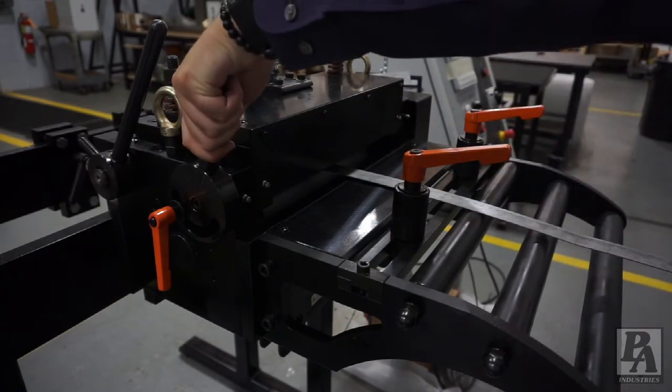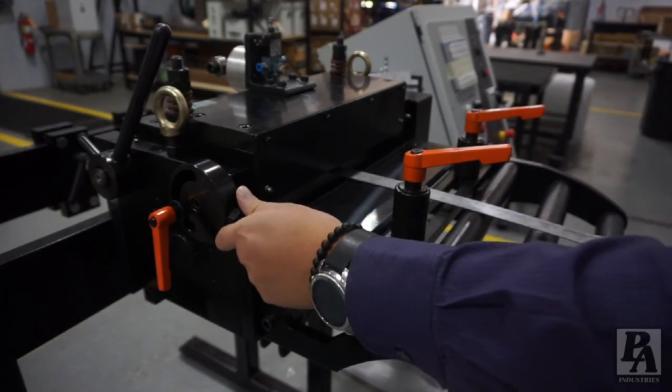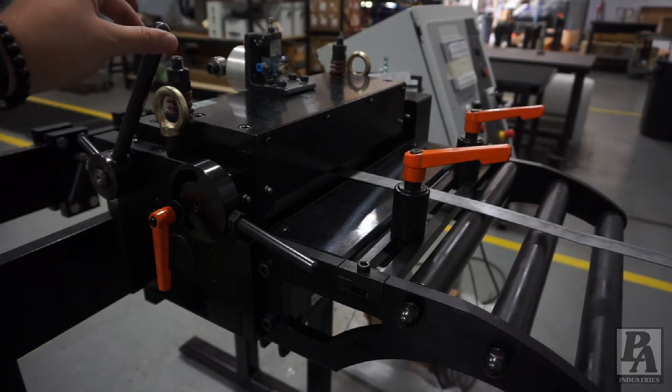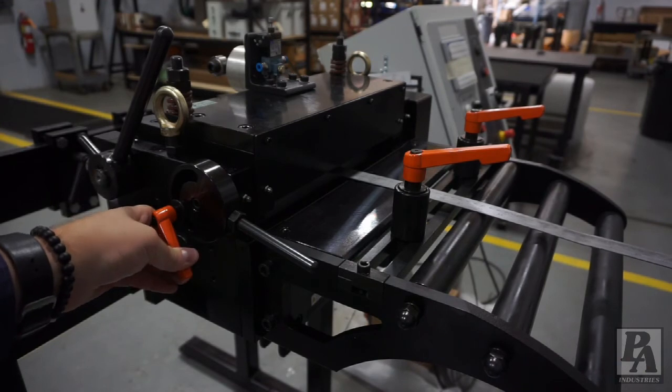Move the lever down until it makes contact with the material. Pull the front lever down slightly more until there is about an eighth inch to a quarter inch of play in the pilot release mechanism. At this point, the orange handle can be used to tighten the front handle once more.